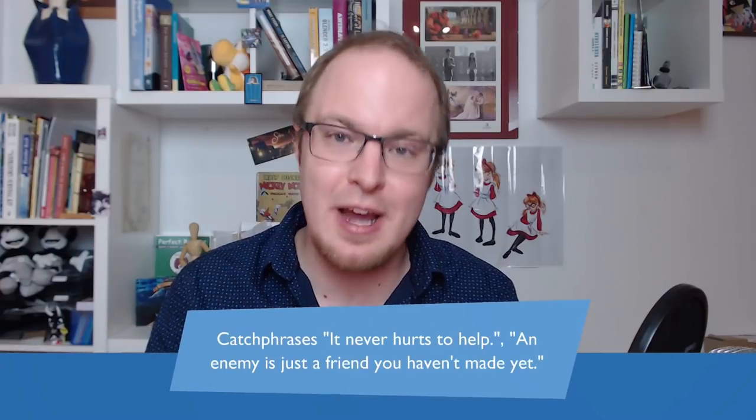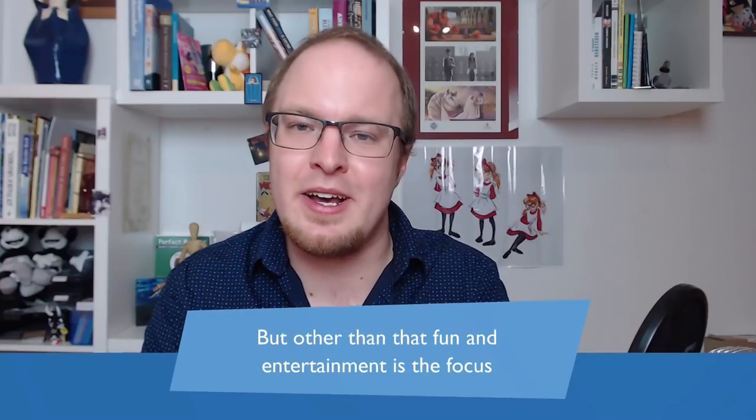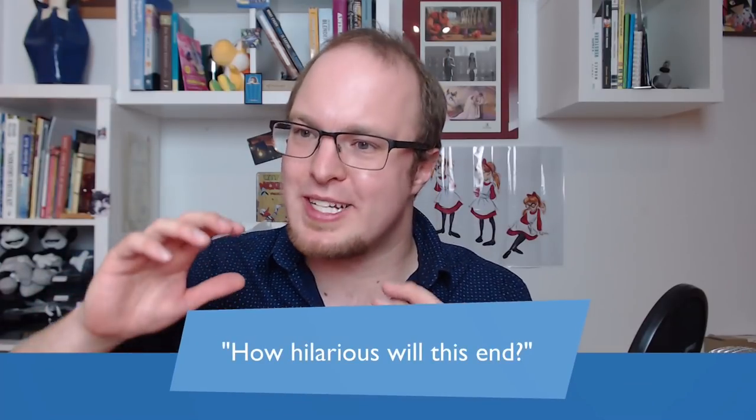How the characters treat the galaxy and its inhabitants is part of the deeper level of these stories. On the surface level, the series tells us what it's about all the time — Wander says 'it never hurts to help' and 'an enemy is just a friend you haven't made yet.' But interestingly, although they have these extremely preachy catchphrases, they usually are not preachy at all. Entertainment and fun are always the focus — you don't find yourself asking 'will Wander win?' You just want to see how hilarious this will end or to what extremes this simple premise will go.